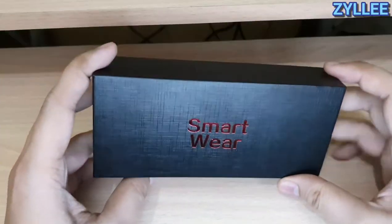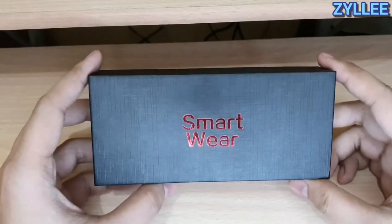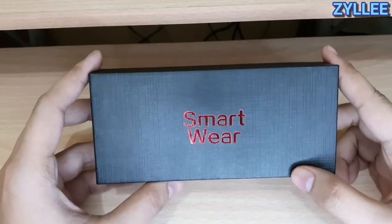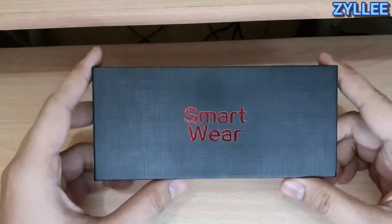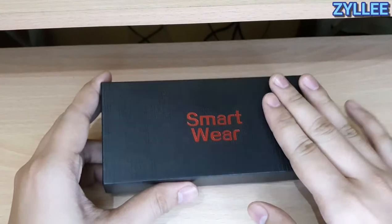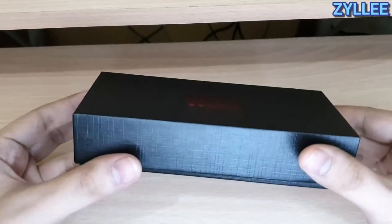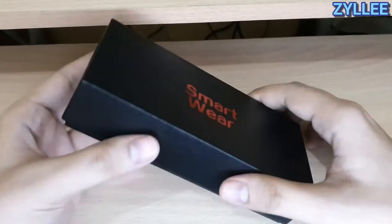Alright, what is up everybody, my name is Charlie and I'll be reviewing the Microwair L15. This is the best smart watch in the market that has an LED flashlight, so let's go ahead and check the unboxing.